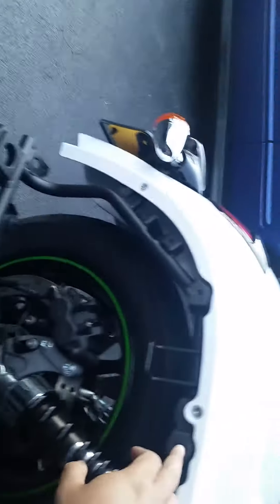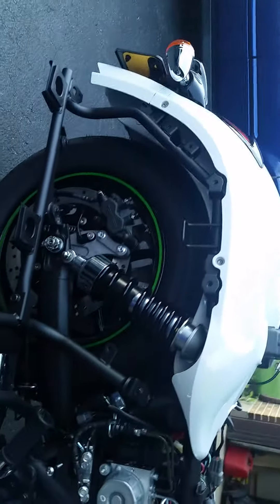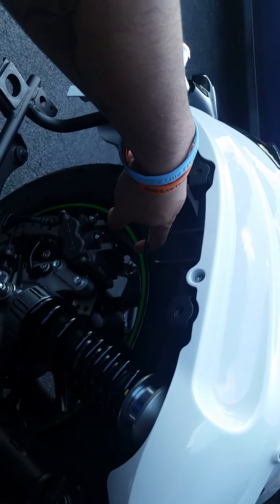The bags are very easy to unbolt — two bolts, a little snug, pull upward and they come right off. There's a U-shaped clip that slides down in there, so just be careful when you reinstall the bags that that clip is properly seated.